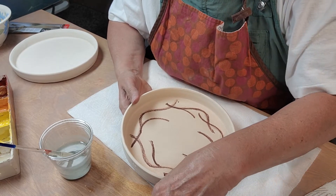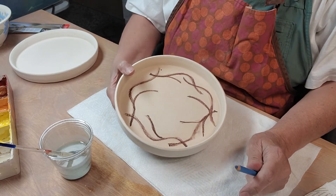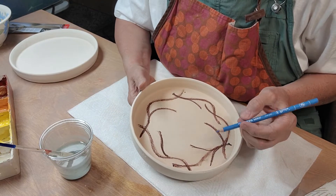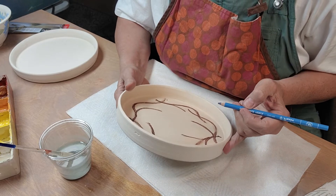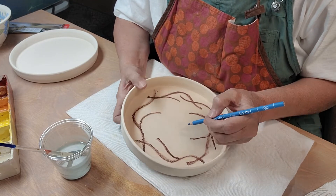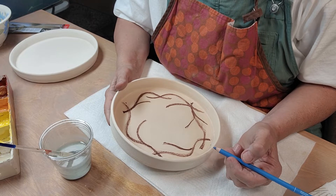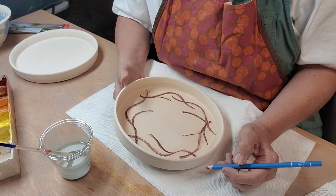Let's see — I guess I'll do blue, because what other color do I have but yellow and red? Maybe I'll do some yellow centers. I think I would have decided what kind of flowers I want to do, wouldn't you? Should have pre-planned this a little better.